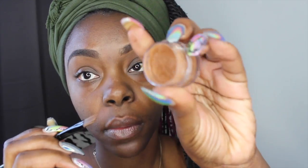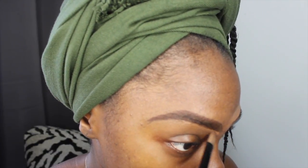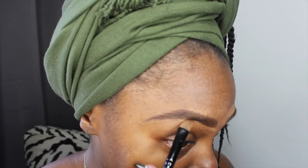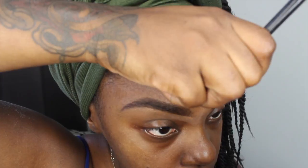Grabbing my NYX concealer in nutmeg, I apply it using my concealer brush — I only use a little bit because a little bit goes a long way. I basically outline again around my eyebrow, making sure I blend it in so there won't be any type of light halo around my eyebrows. Concealer plays an important part in having the perfect eyebrow. If I'm in a rush, I usually just conceal the bottom part to give it that sharp shape, leaving the top more unpolished to look more natural.